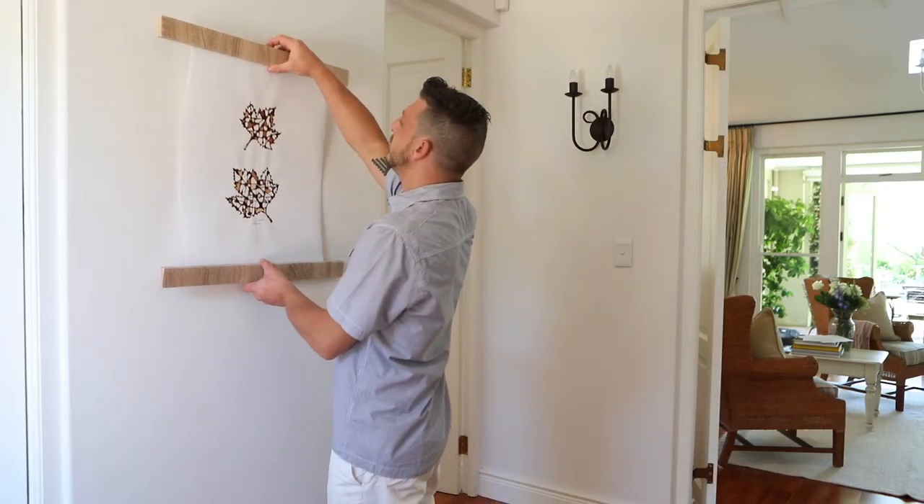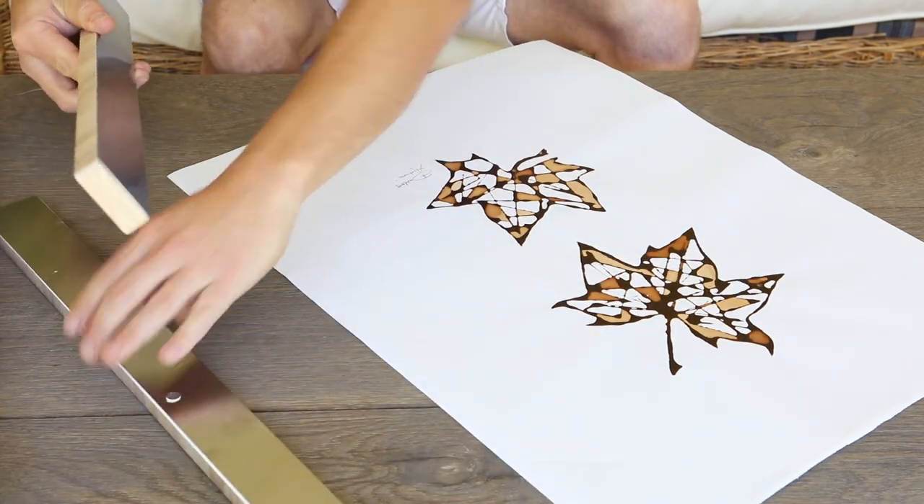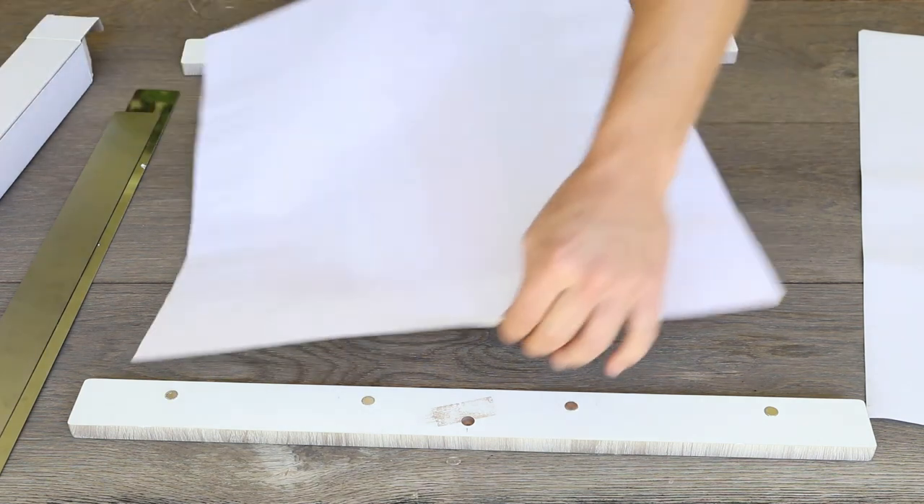The beauty of the iFrame is that it's quick and simple to put together. The iFrame comes with four components: two frames, two metal strips. The frames have neodymium magnets in them.